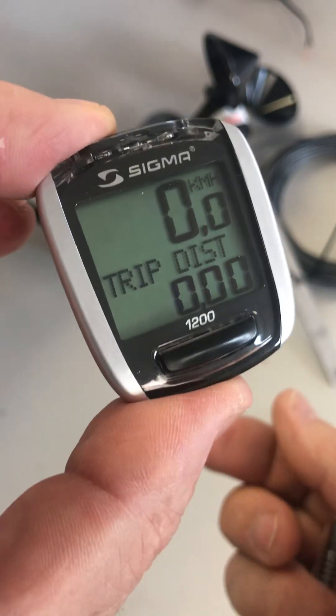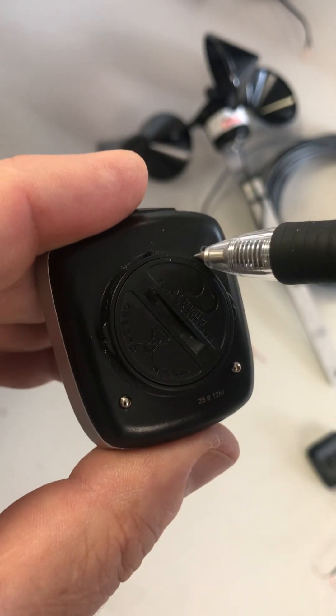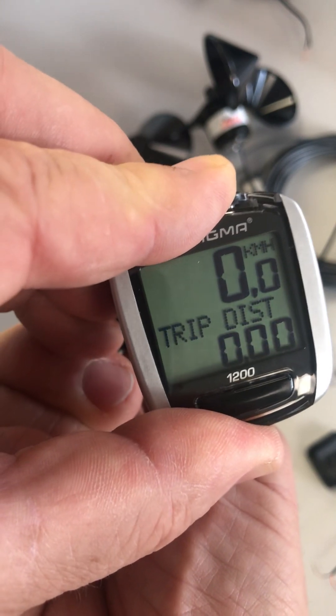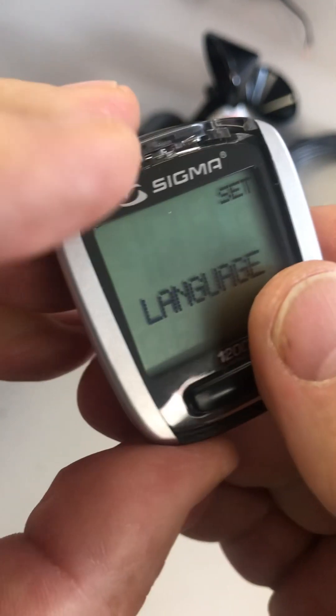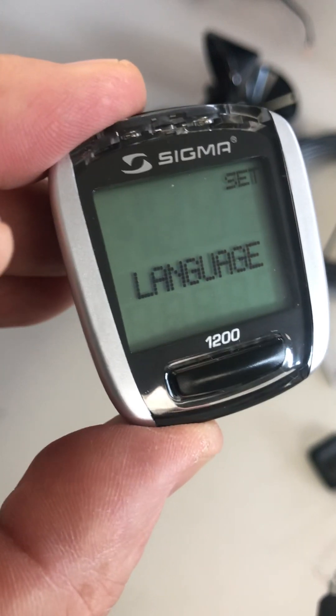In order to access the setup mode, you either change the battery or you press and hold this button. I'm going to press it while looking at the front so that you can see what it looks like. Right now it's going to say settings and it's going to pop into language. This is chances are where you are at if you've just changed the battery.